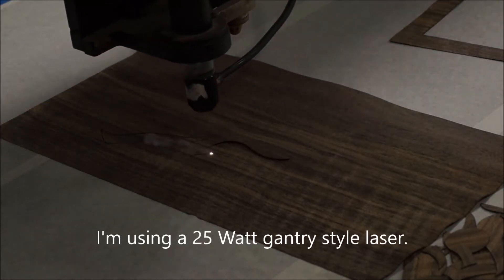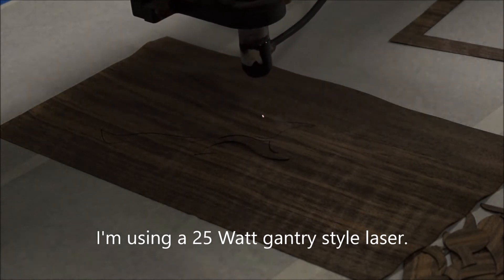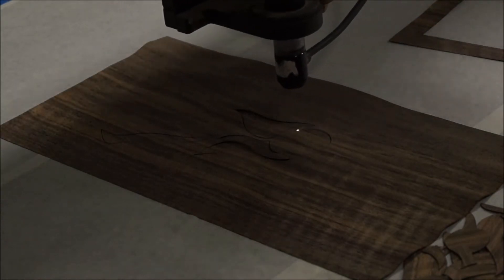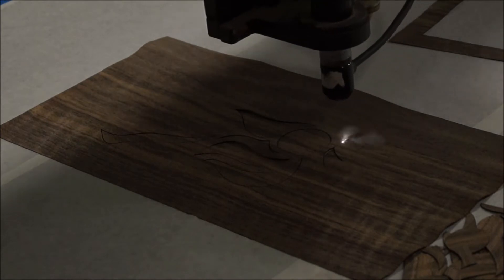The laser that I have is a 25 watt laser — it's a GameTree style. It'll cut up to 4 foot by 8 foot, and what I'm using is a little bit longer focal length so I get a tighter spot, and I'm laser cutting on a honeycomb vacuum bolt down.